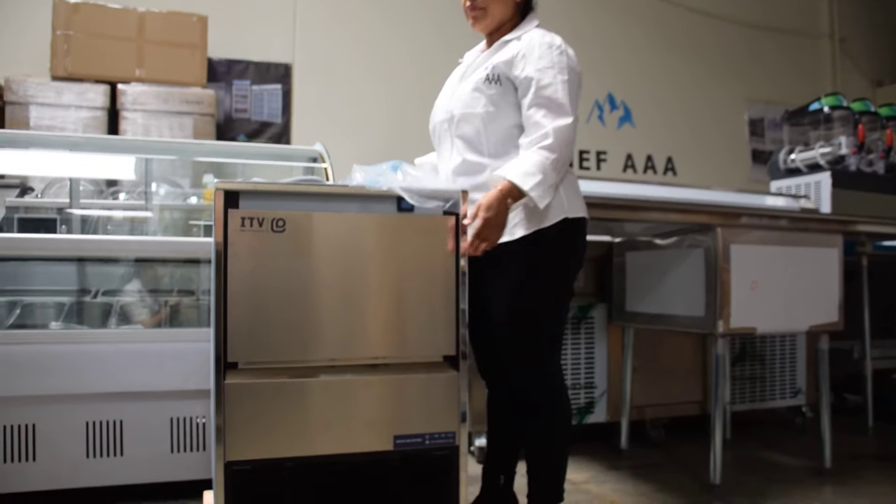It comes with your owner's manual, hose, and your scooper. It's available in half ice or full ice cube size.